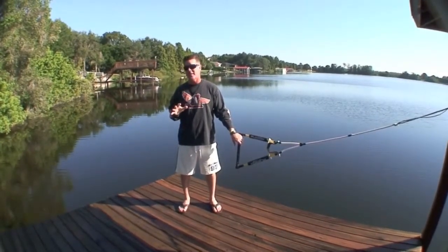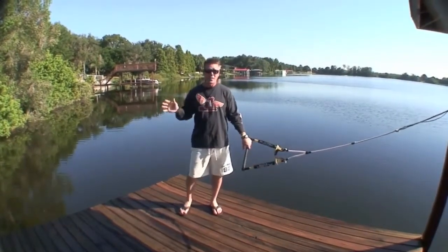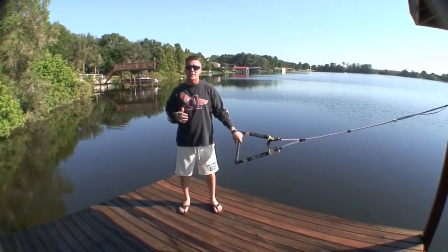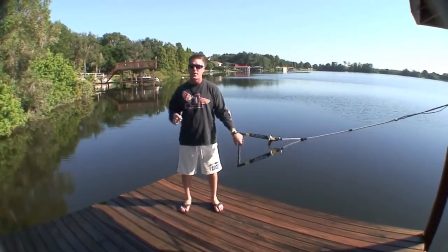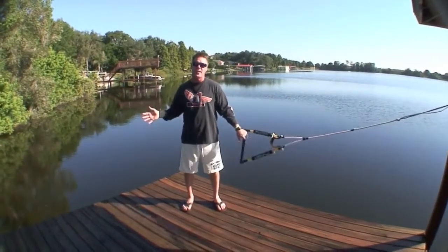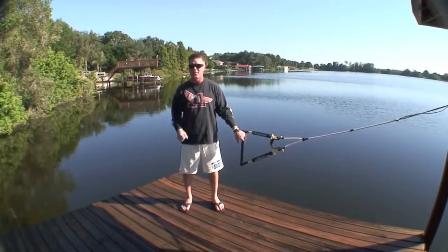I'm real excited about side slides because when I first started playing with them, the only guy in the world who knew how to do them told me that he wouldn't teach it to me. It's a signature trick. Not going to do it. That's not the way we roll around here. We show everybody we can how to do it for free, and this is why I'm helping you out today.